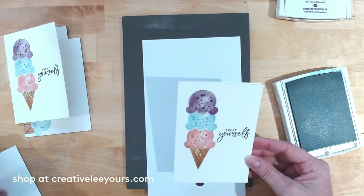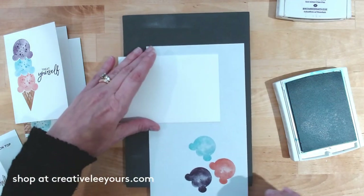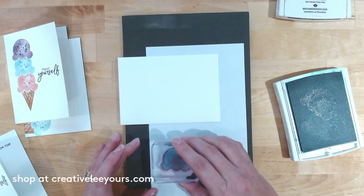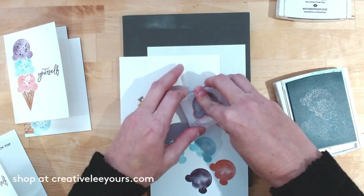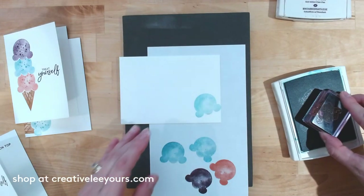Let's go ahead and do our envelope to match — that's always fun! I'm bringing in my envelope base and we'll repeat our process with the ice cream. I'm stamping off just like I did on the card front, then stamping the ice cream image on the envelope, and let's go ahead and add a few sprinkles.